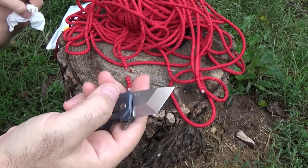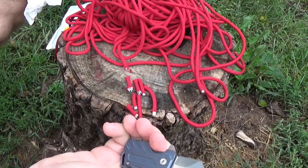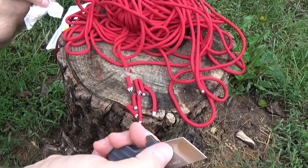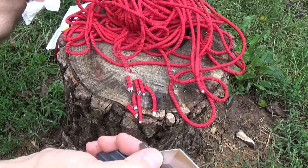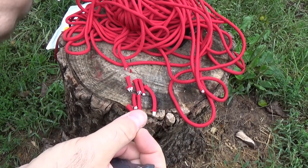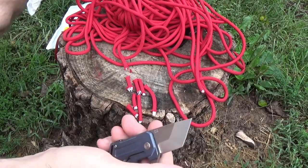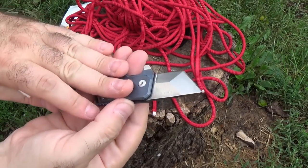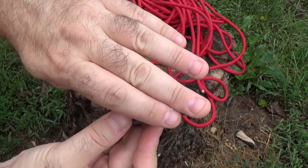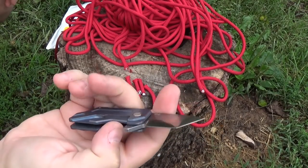D2 — great edge retention. Corrosion resistance problems, sure. But I also gave the blade, while I had it out, a nice little wipe down with Liberty Oil. Liberty Oil is basically the same stuff that's in Tough Glide — the Tough Glide protectant wipes. It works on the nano level; it can molecularly get into those little micropores in the steel and form a real good bonded protective coating. It's great stuff.